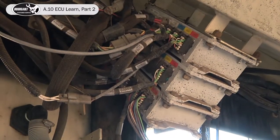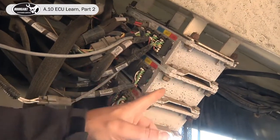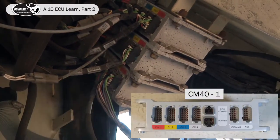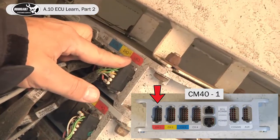On your tank you have your three ECUs: the CM40 number one, CM40 number two, and the EM24. Channel one corresponds with drive one that we see on our monitor.